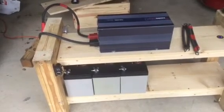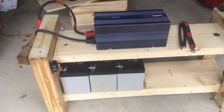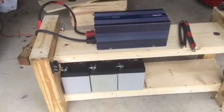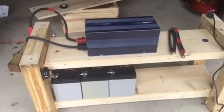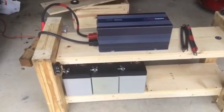I estimate once we get all the batteries on there, we'll be able to run for at least four days if we're conservative with our power consumption. Anyway, I just wanted to share our newest little toy. I hope another storm doesn't come our way, but when it does, we'll be ready to go.